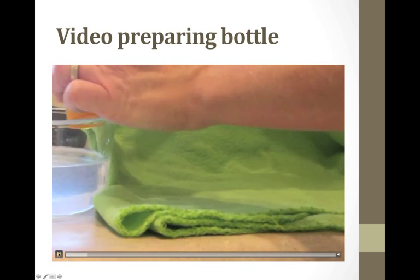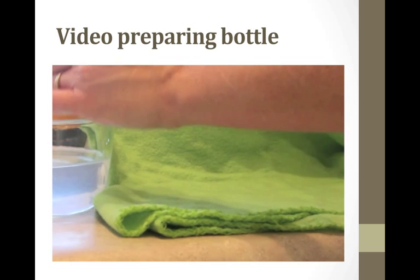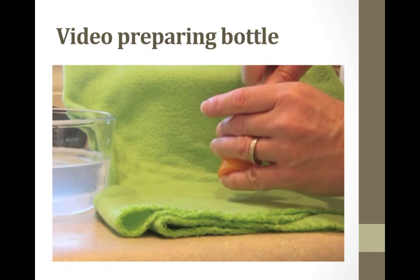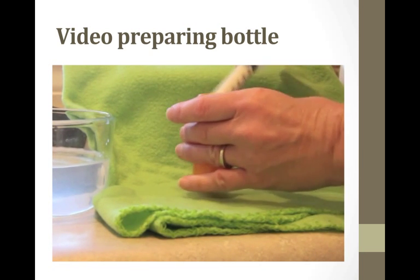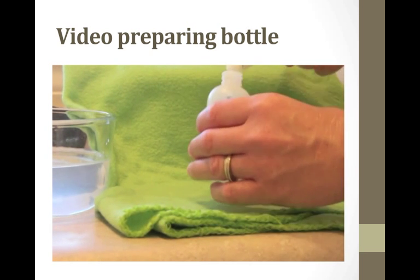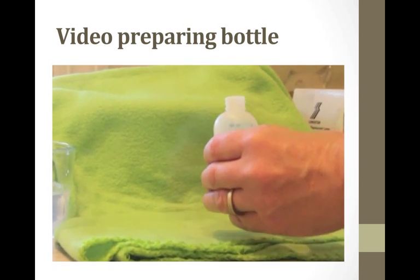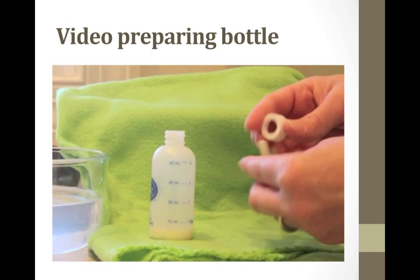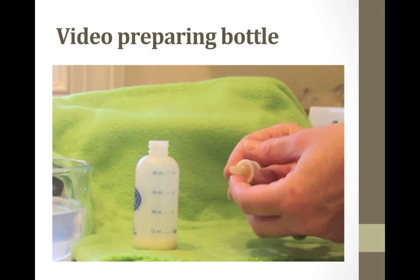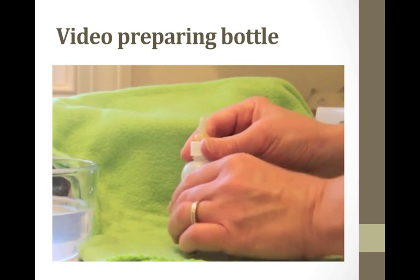Here's a video of preparing the milk. I microwave water in a container for about a minute and a half, and then I float the milk in the warming container until it's the right temperature. Then I take it out with a syringe to put it in the bottle, assemble the bottle, and feed the kitten. I don't like to microwave the formula by itself to warm it up because you can get hot spots, and microwaving will break down the proteins in the formula.